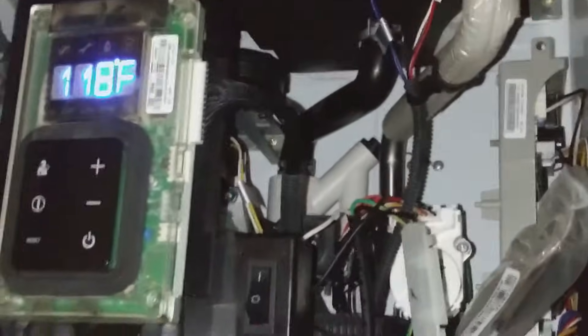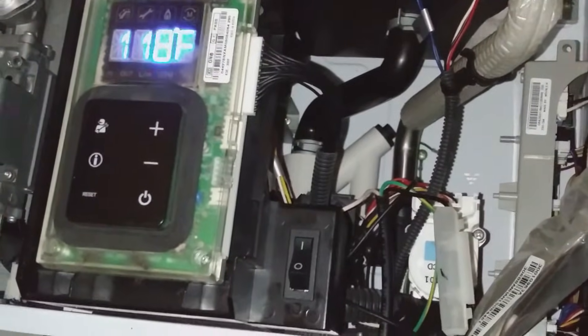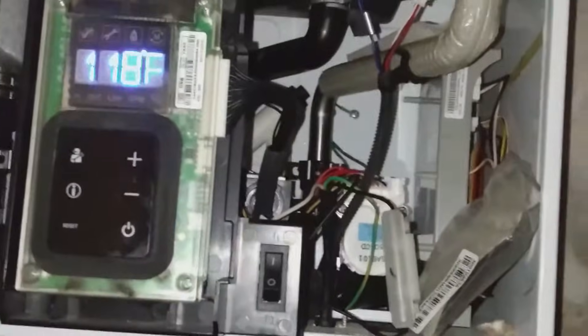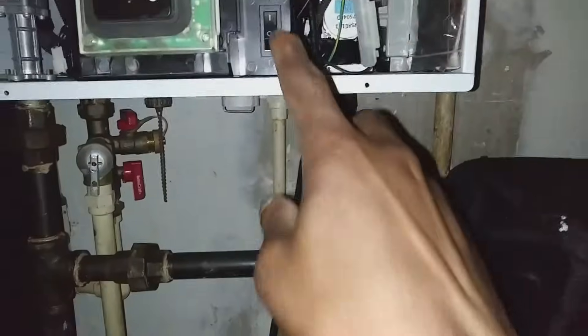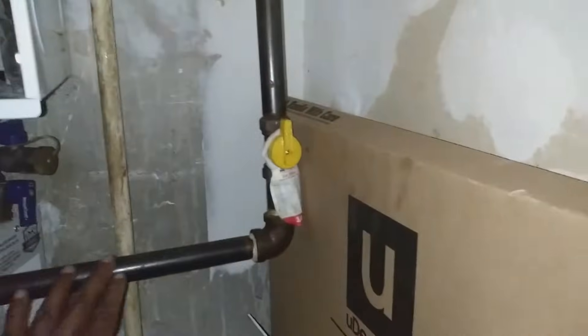Before, it was producing more of a lukewarm water, and the descaling brought the temperature back up. But that didn't work, so what I'm gonna do is check the igniter.